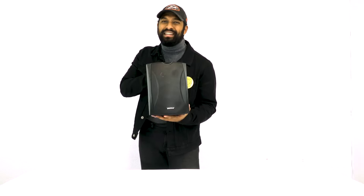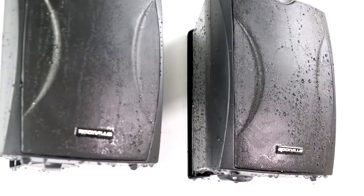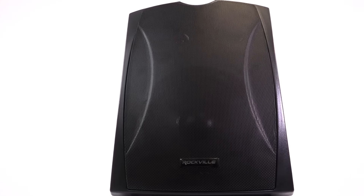These speakers are IPX55 rated, which means they can withstand heavy rain, moisture, sun, dust, and even jet streams of water hitting them from multiple angles. The cabinet is made from an upgraded high-end ABS material, and there's even a special cloth inside to block water from getting inside the vent.